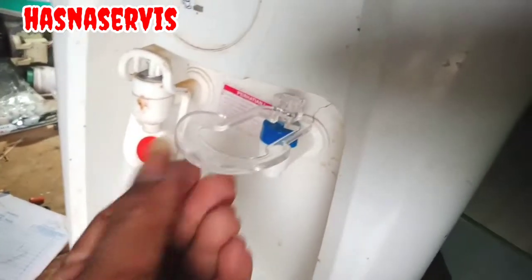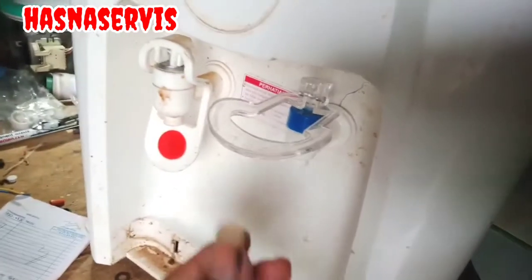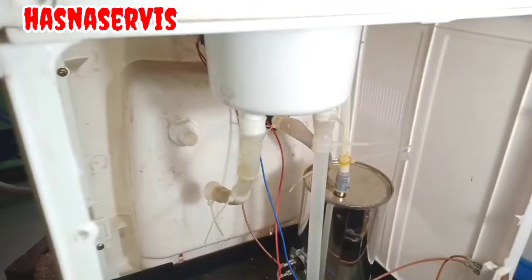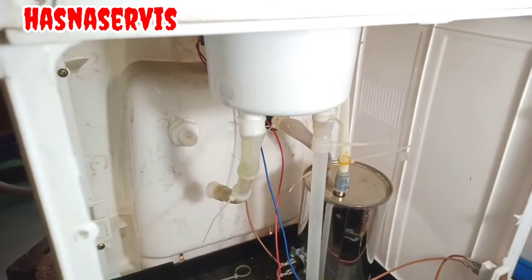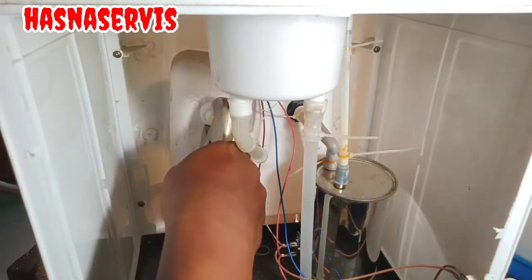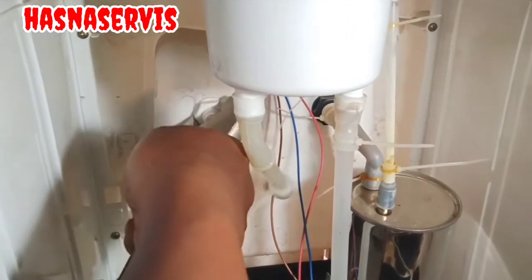Dan ini sudah terpasang pemirsa. Kita buka kerannya, kita tutup kembali. Setelah itu kita kencangkan bagian murnya dengan kunci inggris ya pemirsa, biar rapet, biar tidak mudah bergerak atau geser-geser.